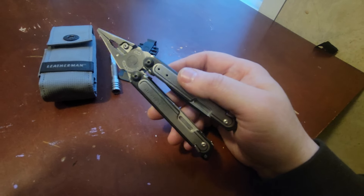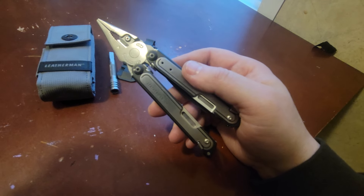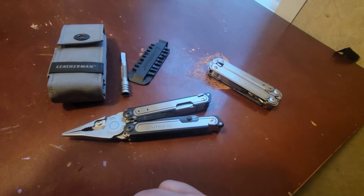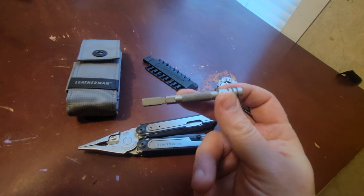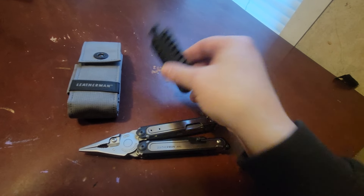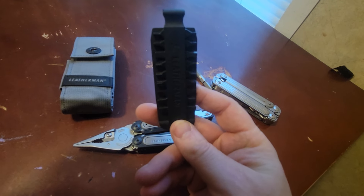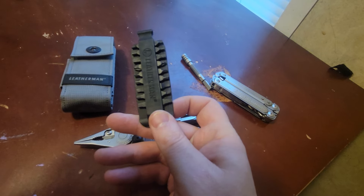With the bit driver that is on the Arc, it doesn't have the reach that we had on the P-series. So I often will carry a bit extender. And because it is a bit extender, I like to carry my Leatherman bits. These actually come with the Arc — the bits and the pouch — but not the extender.